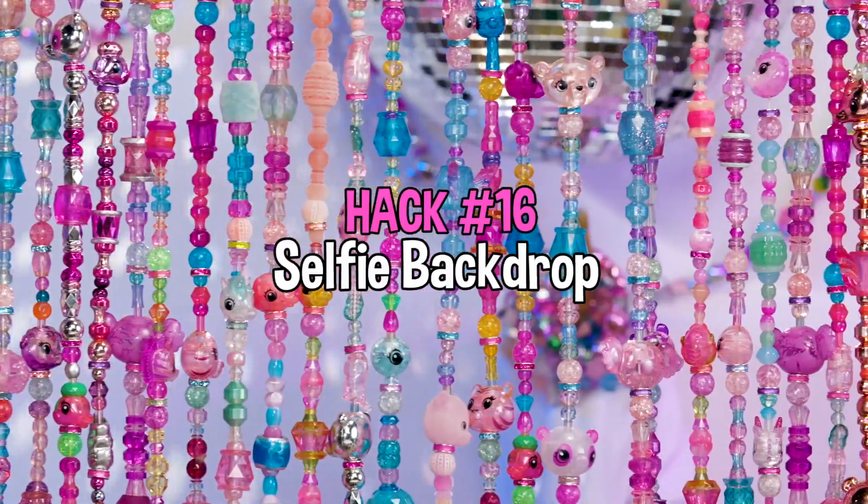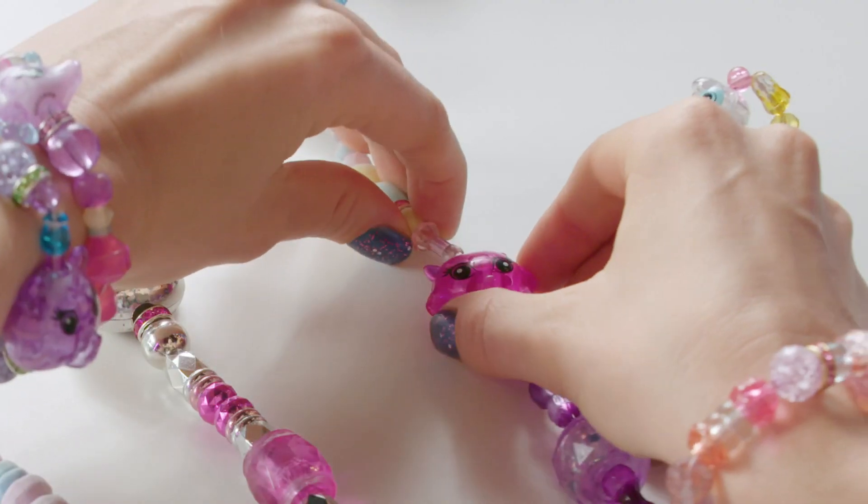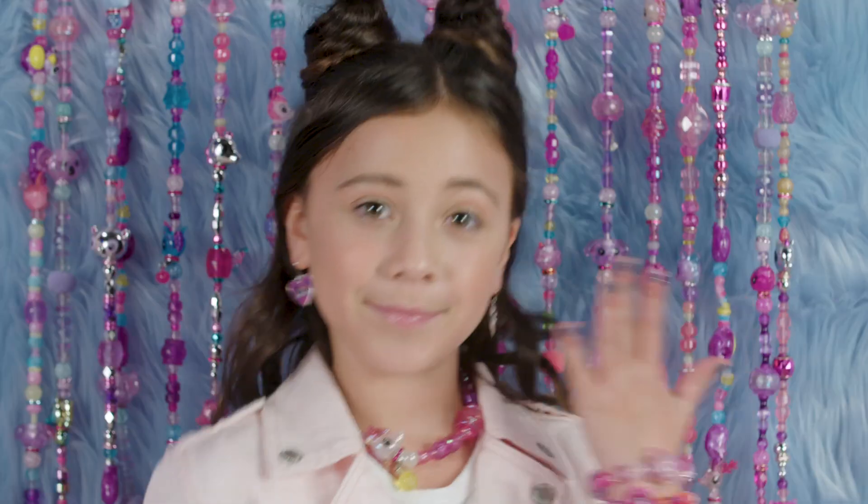Bonus bling — this is the Twisty Pets selfie backdrop. Connect the bracelets into long strands and hang them on a curtain rod. Coolest selfie backdrop ever.